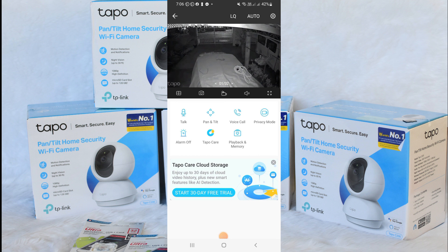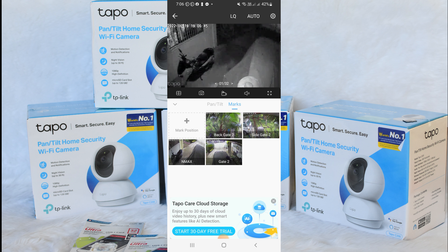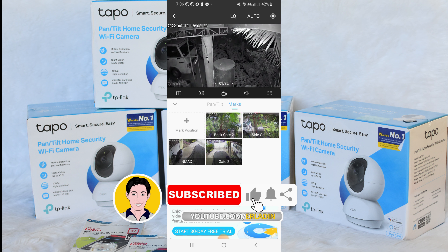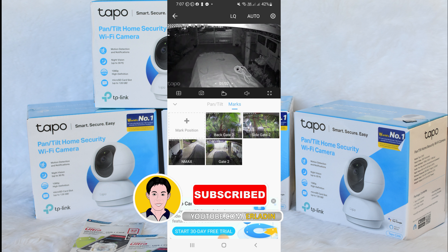Let's test the camera in night mode. There are other Tapo camera models that I will be featuring after this video. If you have questions, leave a comment — thank you and I hope you enjoy this video.